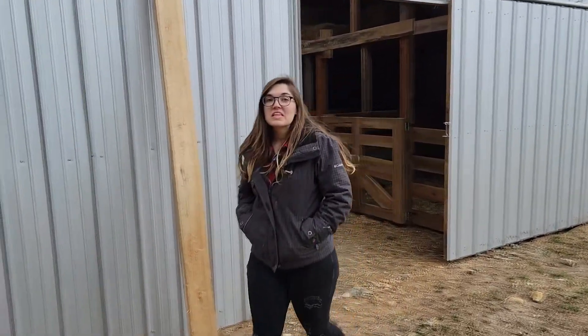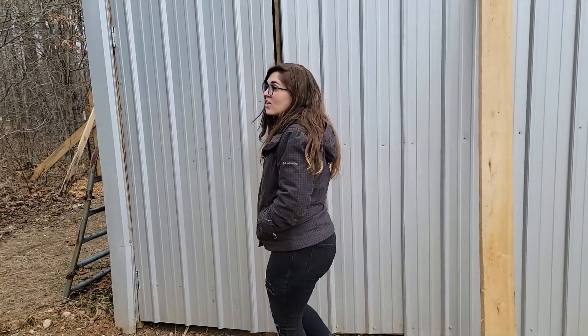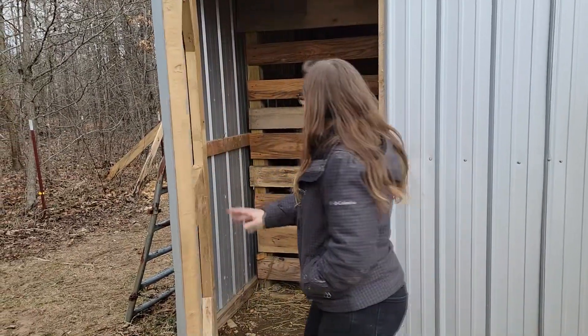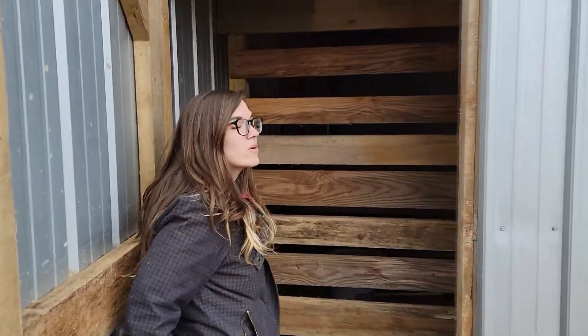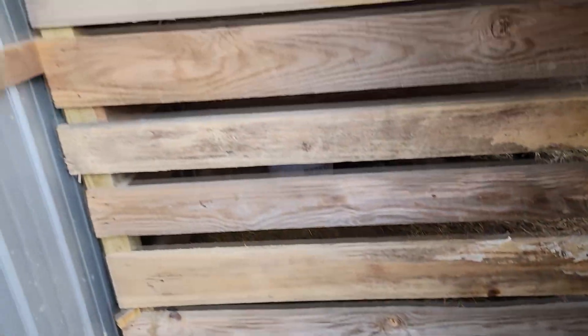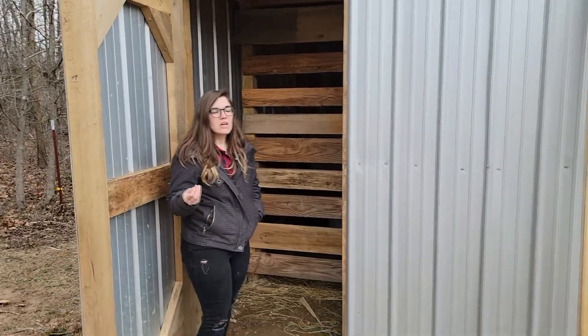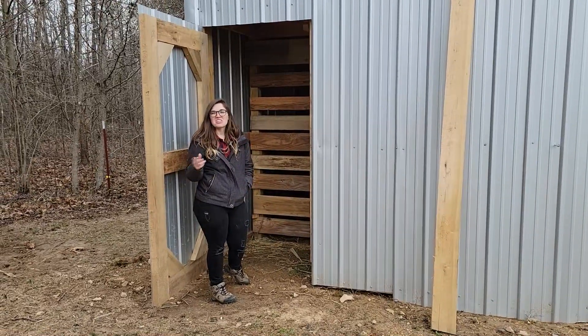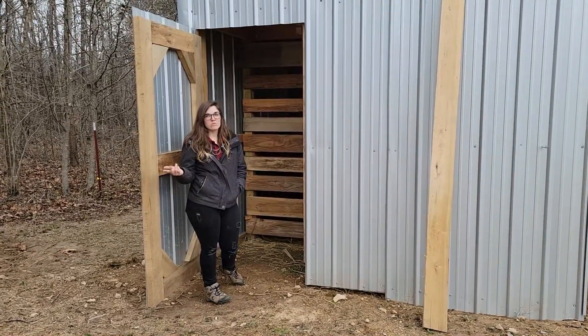The last thing I'll show you is we have some storage now that's under the stairs. It's not much, but we're going to have some shelving in here so I can store dry goods — I have some probiotics that I add to their water, some dry powdered dewormer I can keep out here, and brushes and different things for the animals.